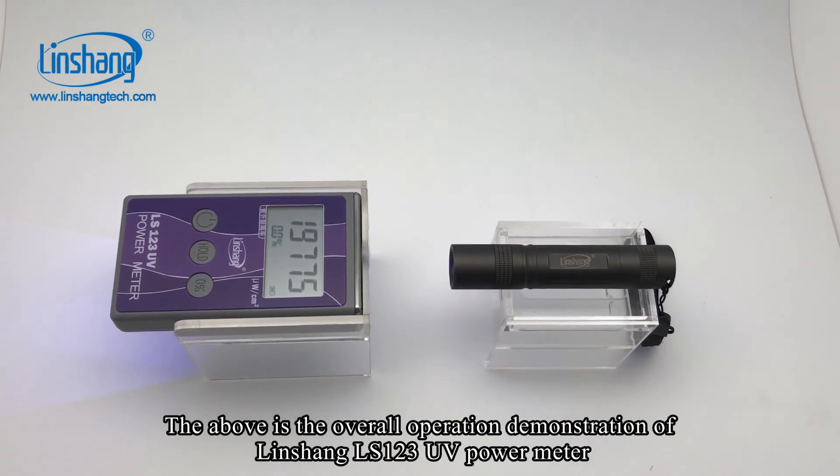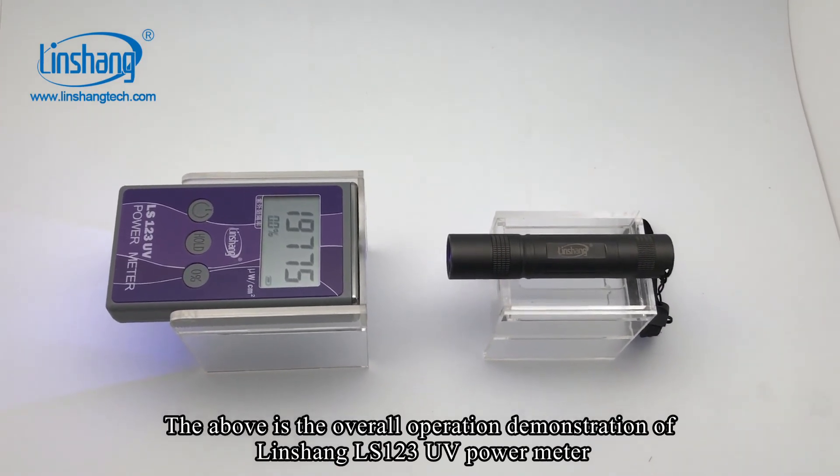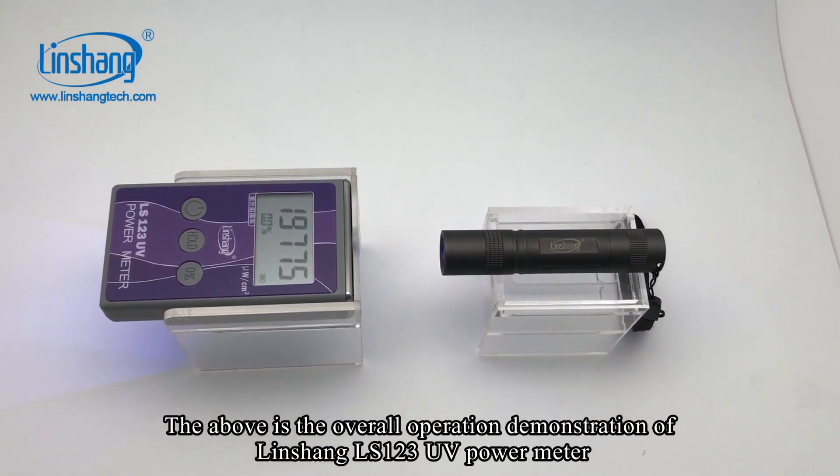The above is the overall operation demonstration of the Liinshan LS123 UV power meter.